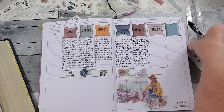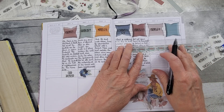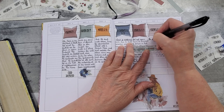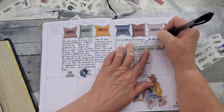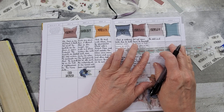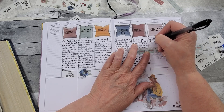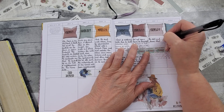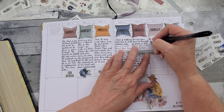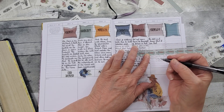Psalm 46:10 — 'Be still and know that I am God.' I realize that there is a line there. I still use a ruler — I know it's weird — but it just helps control my hand a bit better. I'm using a Pilot G2-07.